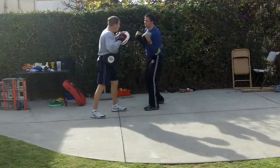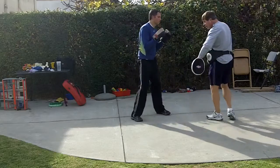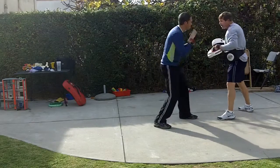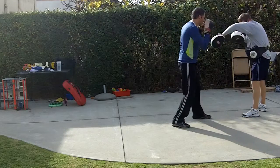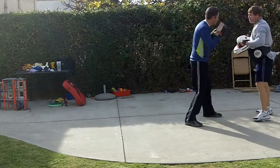Pivot, pivot. Okay, slip to the right, throw your jab to the body again. That's it — shoulder and chest into it. Good. Relax.